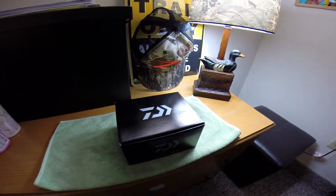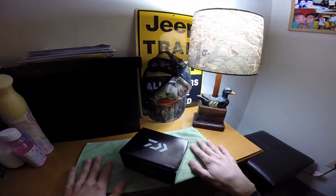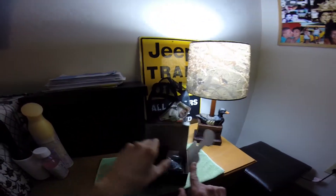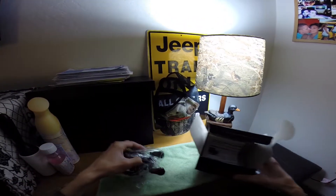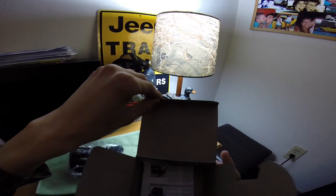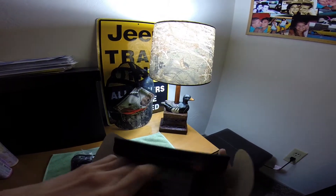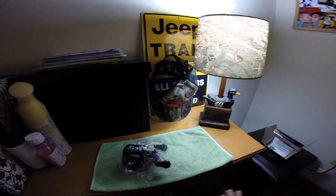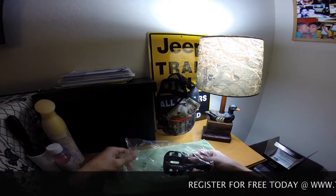I've heard a lot of great things about this reel. Daiwa makes great reels from everybody that I've talked to. Without any further ado, I'm going to get going here — just a quick unboxing to show you guys what it is. I didn't even open this yet. Here's the reel, here's the box. Looks like you get instructions that aren't even in English, and that's all you get — no reel oil, no cover or anything like that.